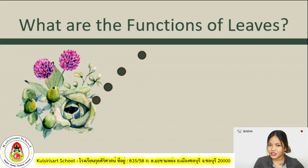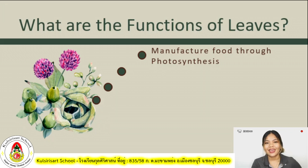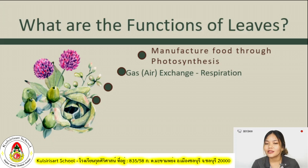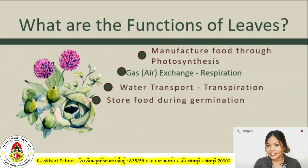What are the functions of leaves — are they just accessories or do they do something for the plant? The first function of a leaf is to manufacture food through photosynthesis, which we will discuss later. The second one is gas or air exchange, also called respiration. The next one is water transport, or what we call transpiration. It also stores food during germination.